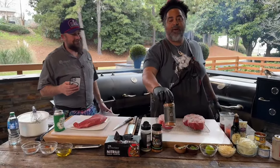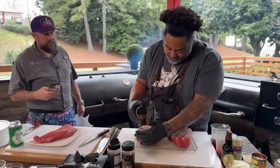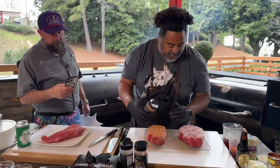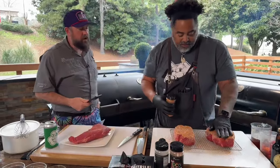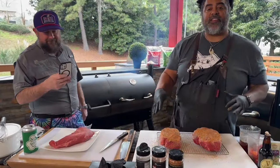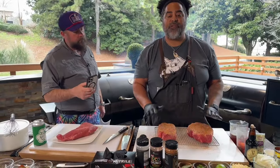Then I'm going to be hitting it with some of that Ben's Heifer Dust — often imitated, never duplicated. I use Ben's Heifer Dust on all my beef products: brisket, burgers, chuck roast, whatever beef. That's my go-to for hamburgers. After we get it seasoned like this, you're definitely going to let it rest for about five to ten minutes so it gets nice and tacky. Season both sides.